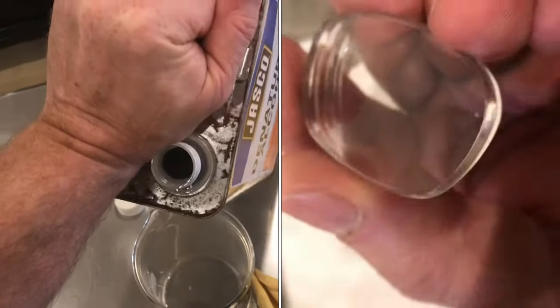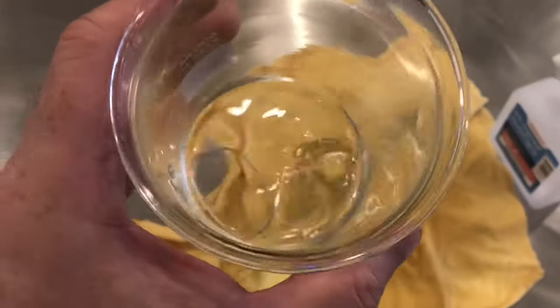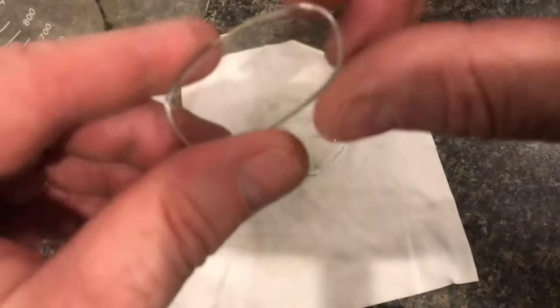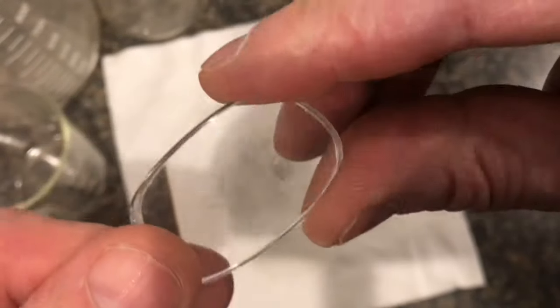I'll soak the second lens in this alcohol — drop it in, let it soak for about 10 minutes, and periodically pull it out and scratch with your fingernail. You can see with that simple process, all that coating is off and these lenses look pretty good.